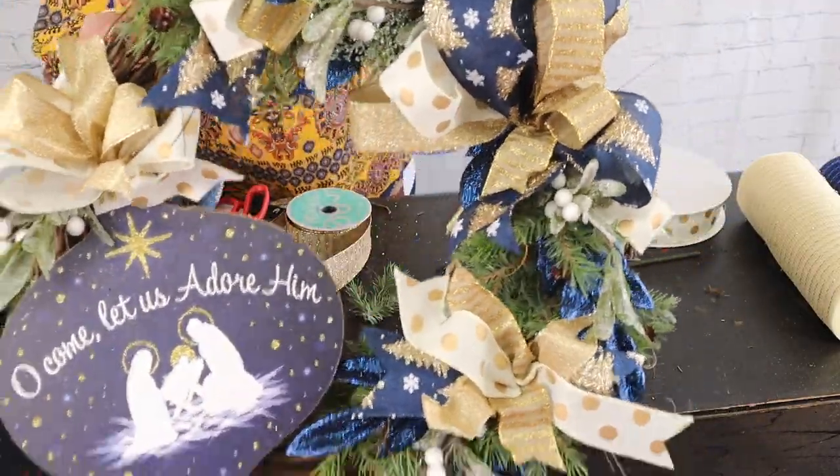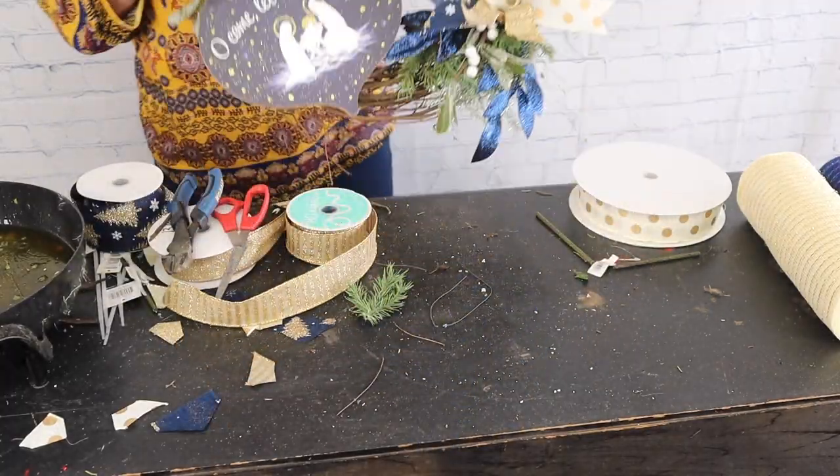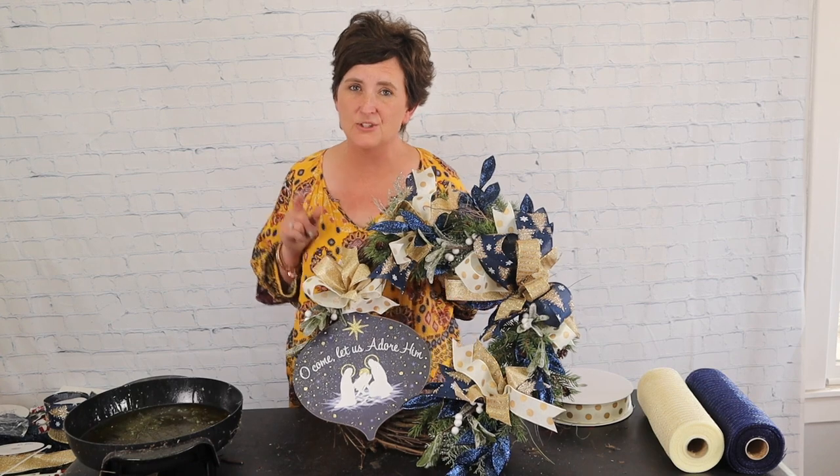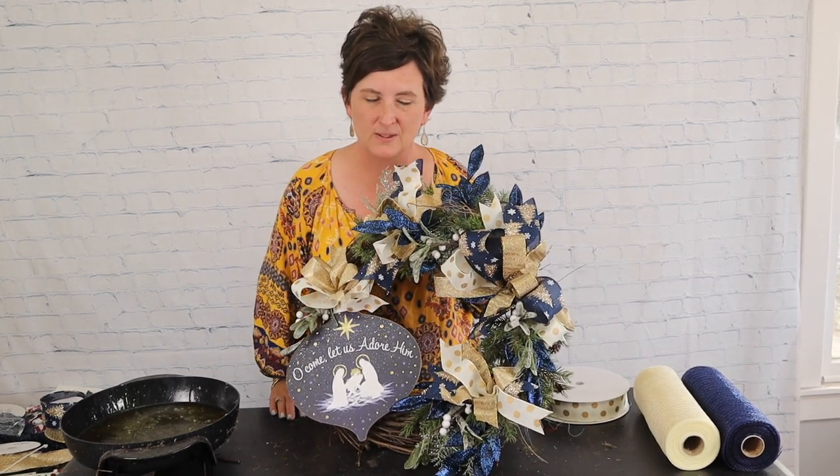There is our wreath and this is the finished project. Thank you so much for being here this afternoon. If you liked this video, please be sure to subscribe to our channel and check us out over on Facebook. We go live there every day with just different things here in the flower shop. Be sure to check out our Shopify website. Y'all have a great day and we'll see you real soon.